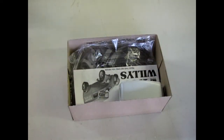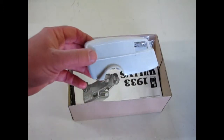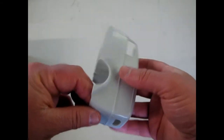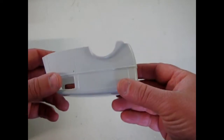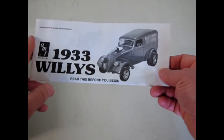So let's check it out. Here's an easy start — there's the body for it. This is really cool: a one-piece with fenders and everything molded in. Nice work. The 1933 Willy's was of course a smaller car company at the time, rival to Ford and Chevy.